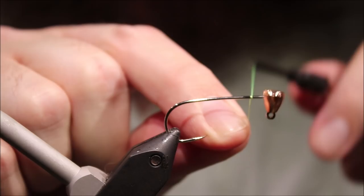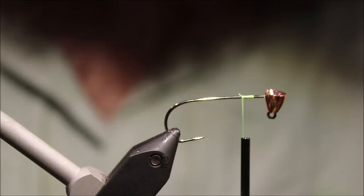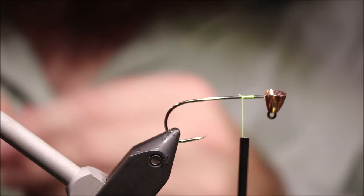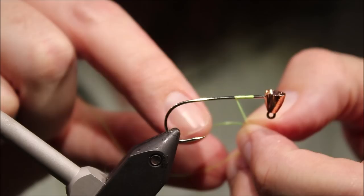You'll get access to members-only content and some giveaways, and some social media will be linked below as well. So I've got my hook and my vise — this is an Alan jig hook and I've got a tungsten cone on it, also Alan. It's a size 1. I've just started my thread and I've put a very short wrap there, not much at all, maybe a quarter of the shank length.